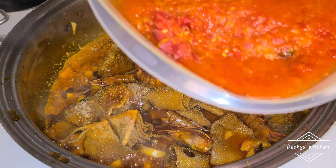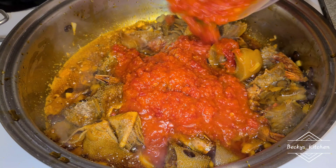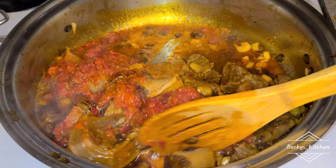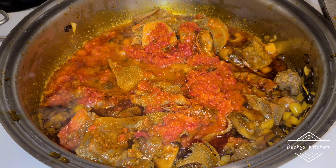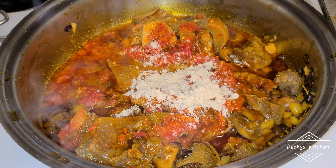Now it's time for me to add my pepper mix. This pepper mix is red bell pepper, scotch bonnets, onions, and garlic — I blend everything together and bring it to a boil. Here we have it. I add the prepared pepper and I'm also adding chicken seasoning for taste.